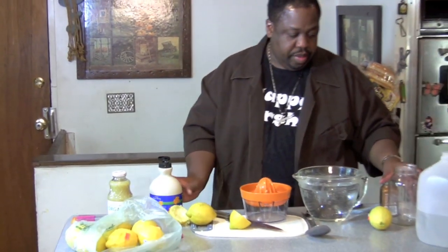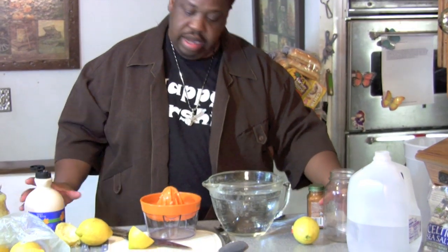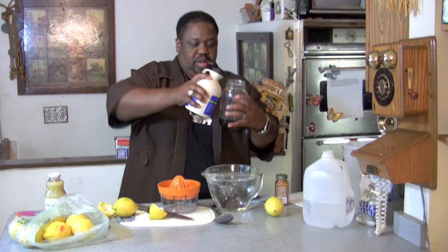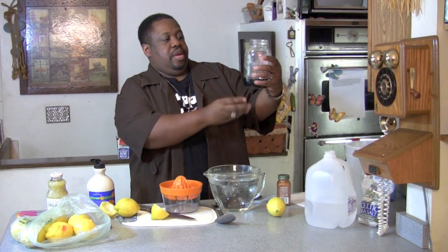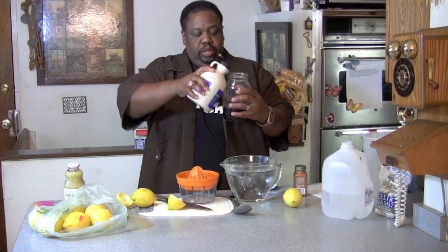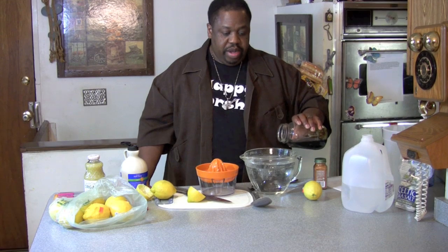Since we need a cup, we'll do it like this. This is one cup right down here. Make sure we've got a cup — not quite a cup. Okay, this is one cup. Pour that into that.